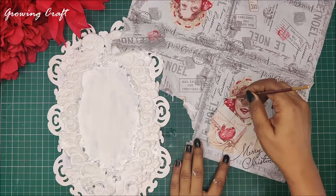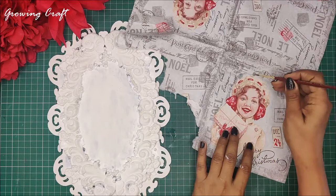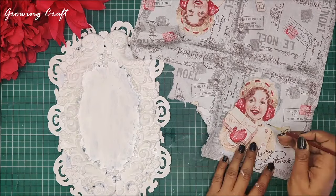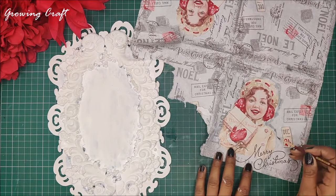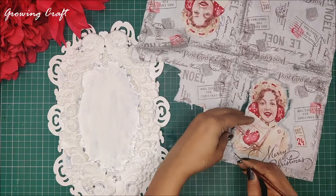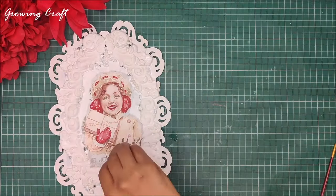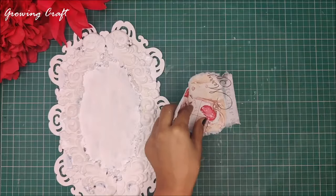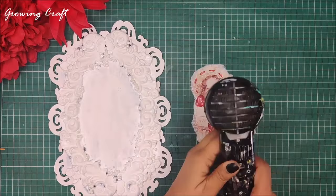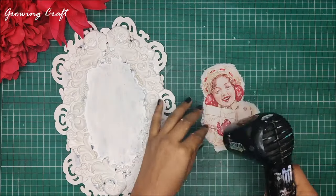Now it's time to take out our decoupage napkin. We are working on a series of decoupage work with a Christmas theme, so I feel having this pretty lady on my palette is going to look really great. I'm using my brush water technique and I'm going to place this pretty lady on my palette. I know this is a little smaller size than the center portion but that's absolutely fine — I'm going to cut the sides with bright and nice colors.